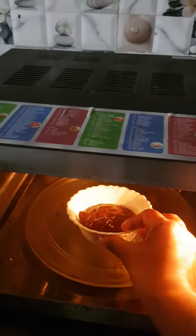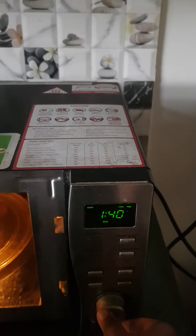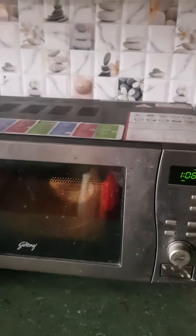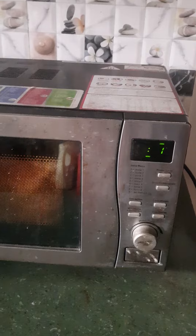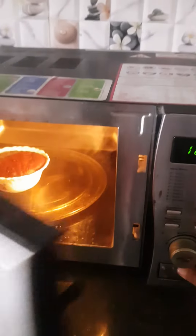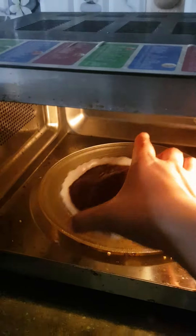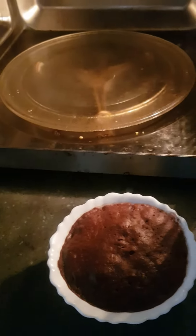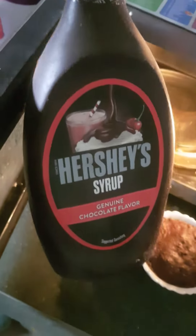Microwave for 1 minute and 10 seconds. We have to add the chocolate syrup in 2 minutes. We will not use the pouch because we already have this, so we will add it from it.